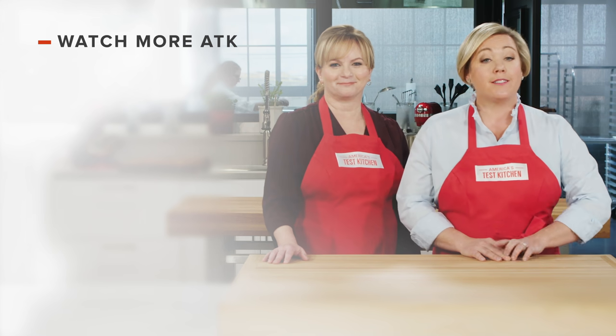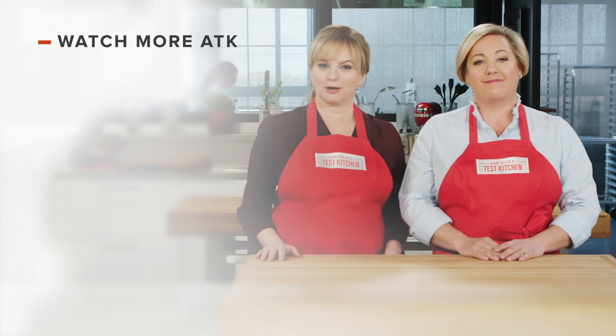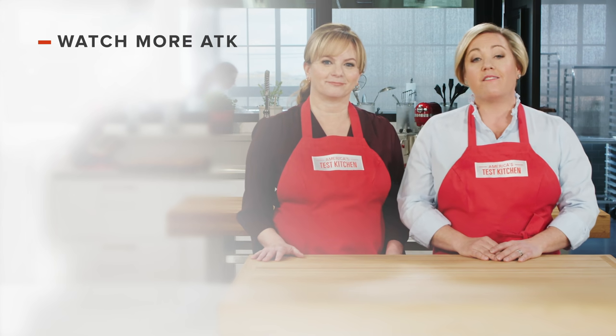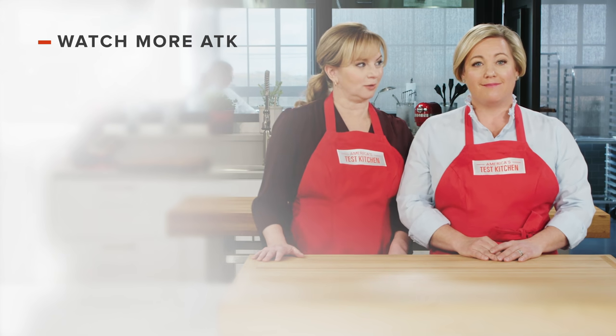Thanks for watching America's Test Kitchen! Leave a comment and let us know which recipes you're excited to make, or you can just say hello. You can find links to today's recipes and reviews in the video description, and don't forget to subscribe to our channel.